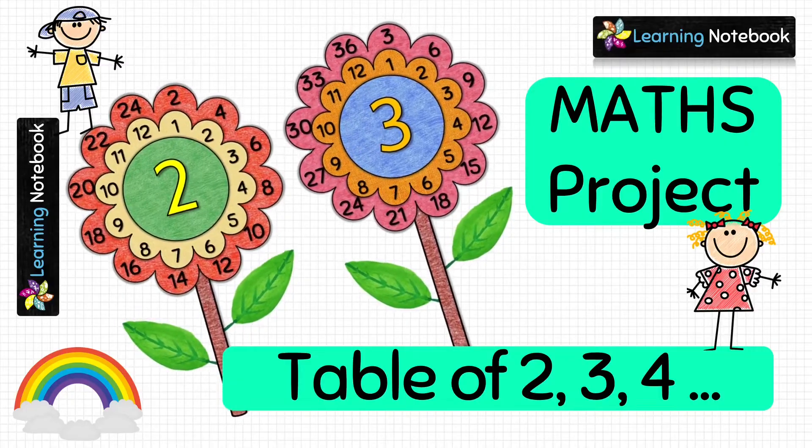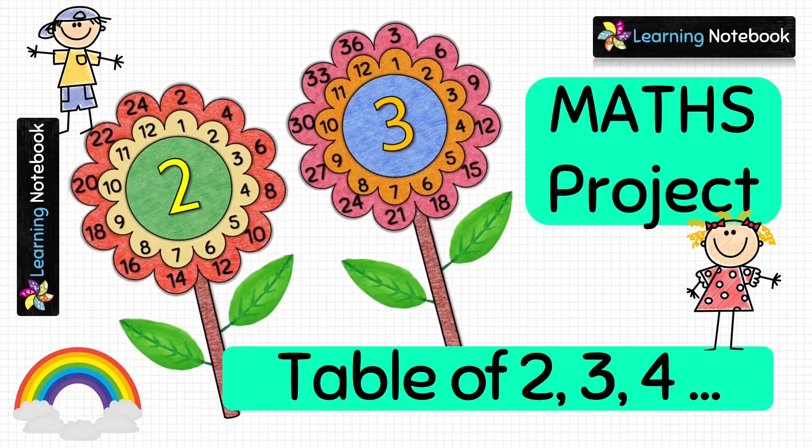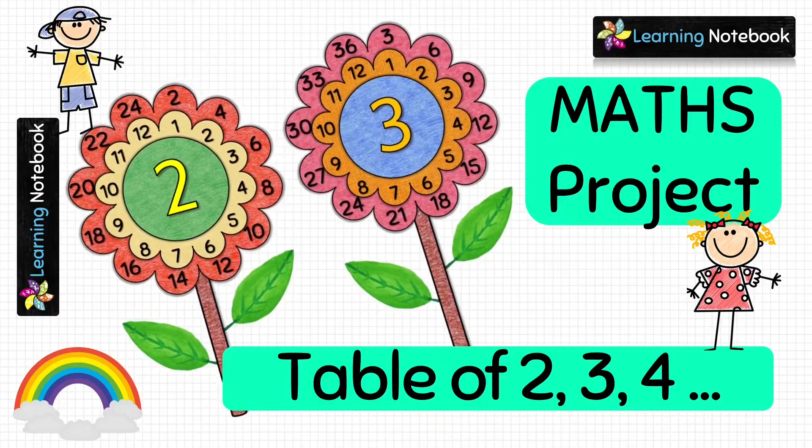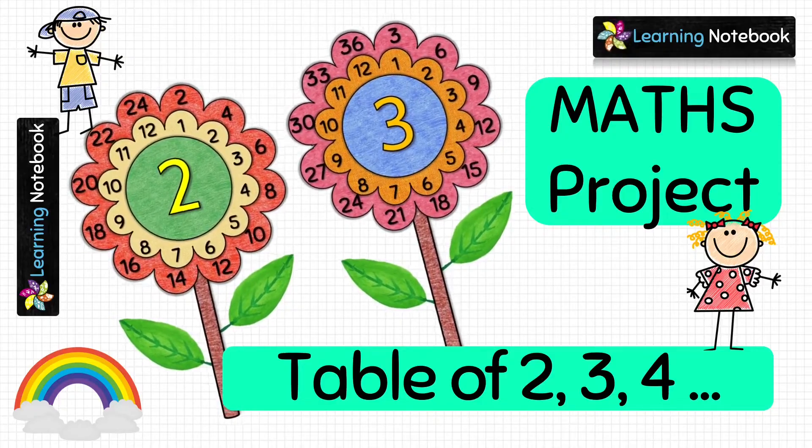We have many more maths art-integrated activities, projects and working models on our channel Learning Notebook. You can find the list of all such videos on our website as well. The link to our website is below in the description box.